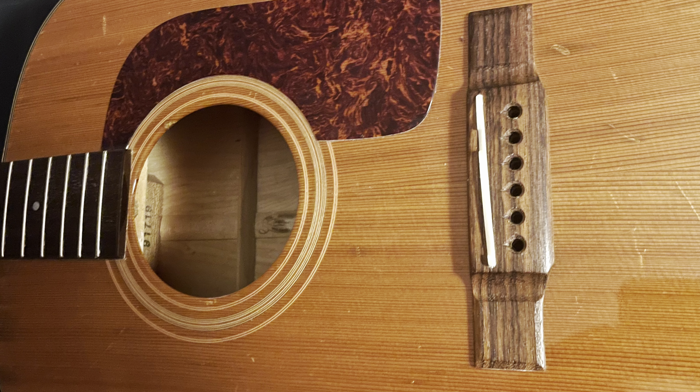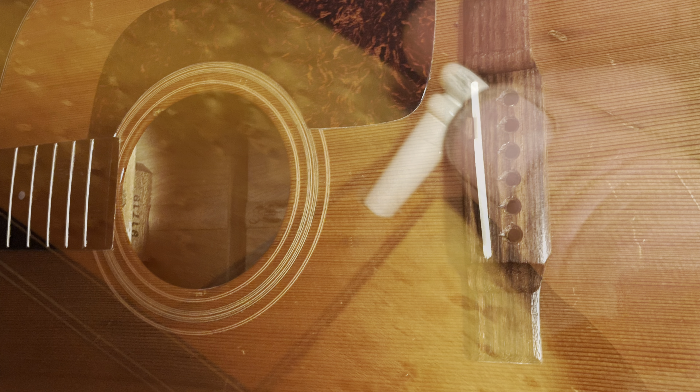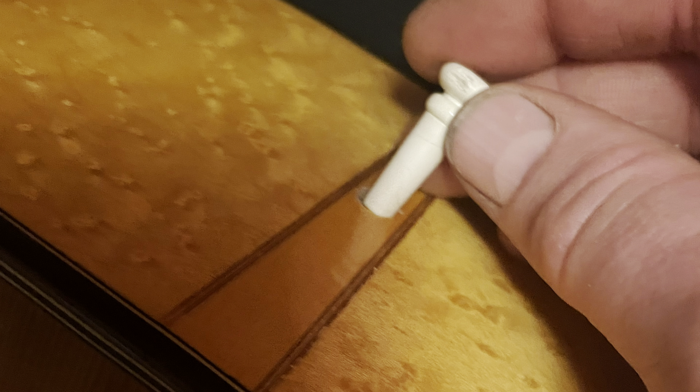First thing that you do is you take the strings off of your guitar, then follow that up by removing the strap button.